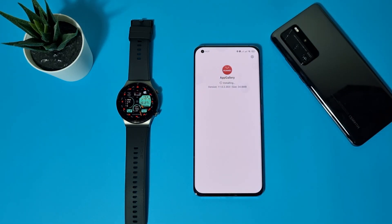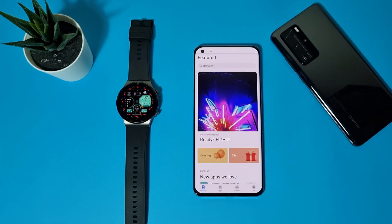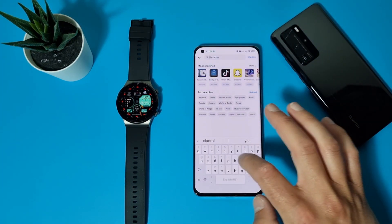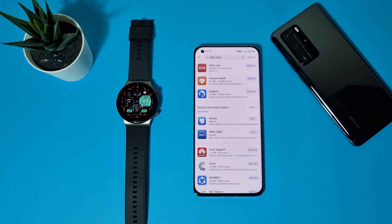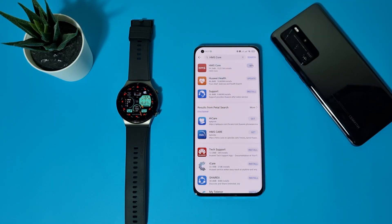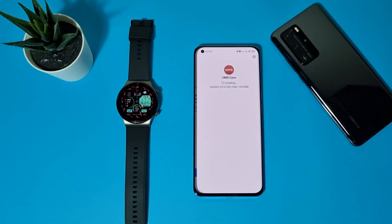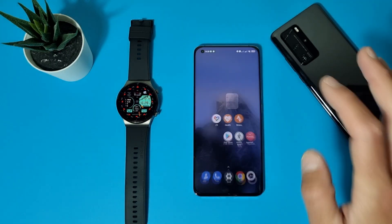Select Install. Just open it. Search for HMS — HMS Core — here it is. Tap Install, allow once, and just install it. Select Done and we are ready here.